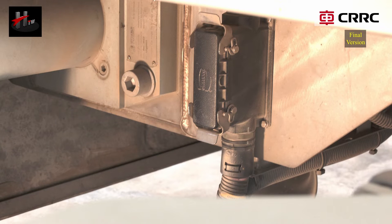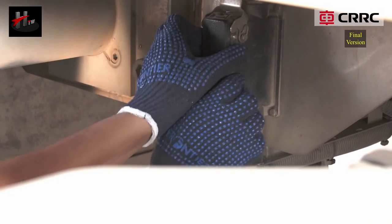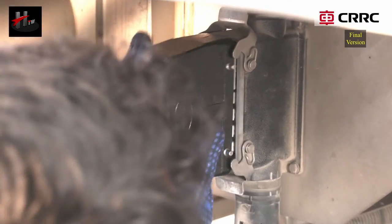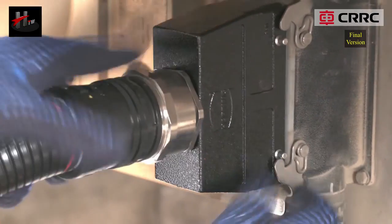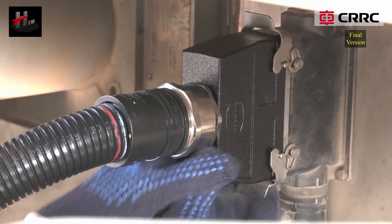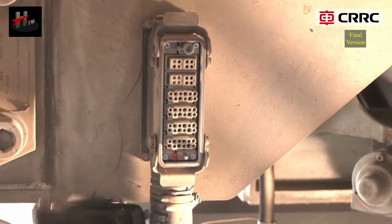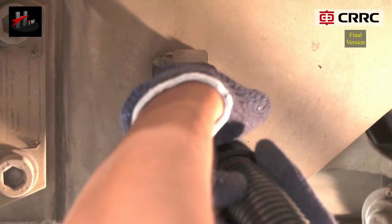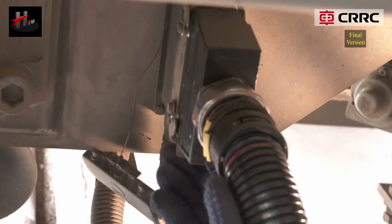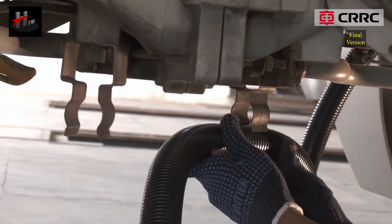After manual coupling, carry out the electrical coupling. Open the jumper cable connector cover of the stationary vehicle and connect the jumper cable to it. Open the jumper cable connector cover of the moving vehicle and connect the jumper cable to it. Secure the jumper cable in the holders.